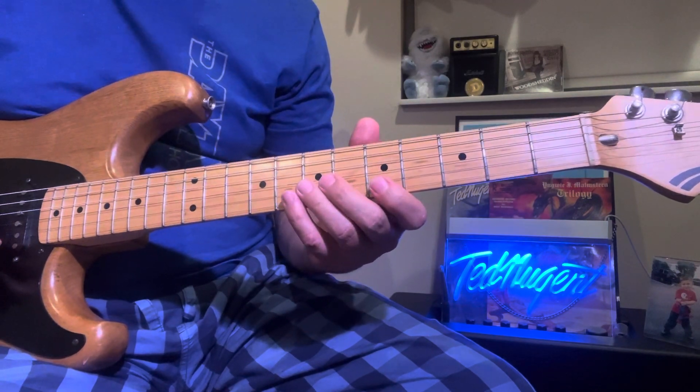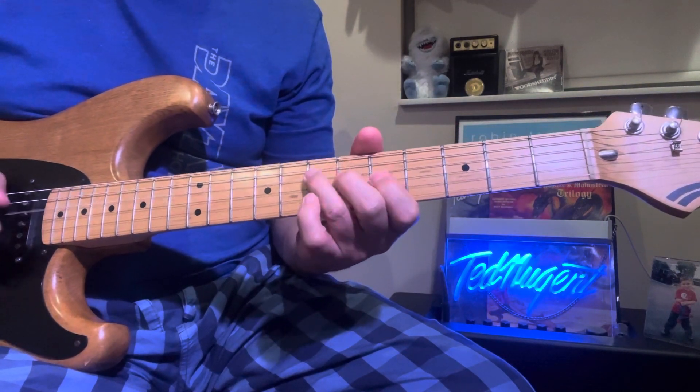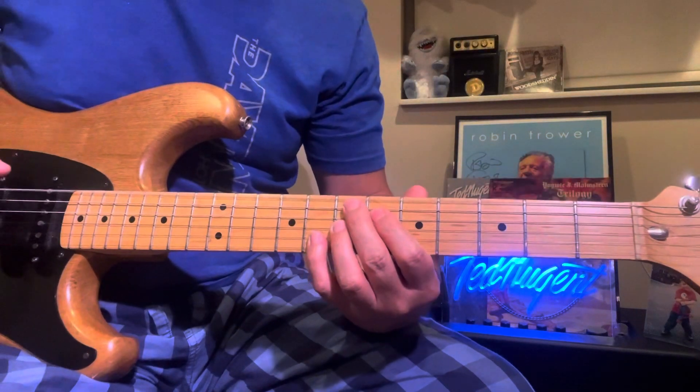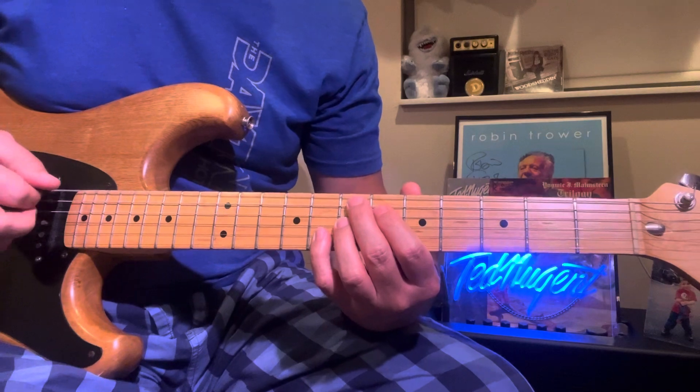That's all alternate picking. Then I hit open E — C7 sharp nine, sorry, E7 sharp nine.